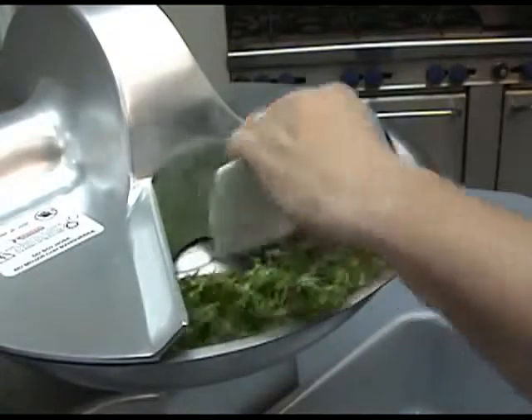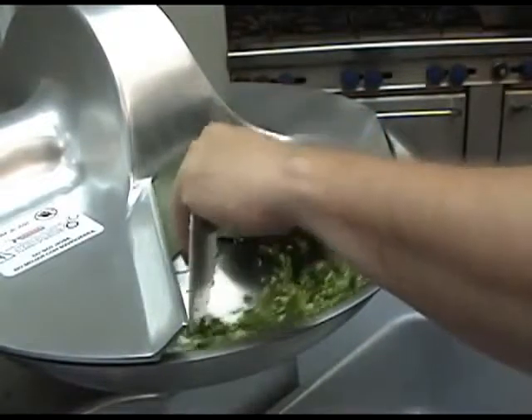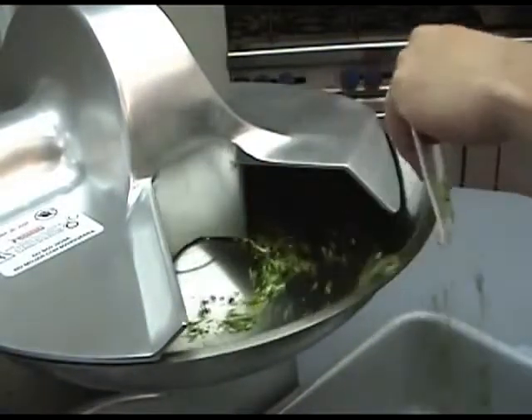For a coarse cut, allow the product to pass through the blades only once. For a finer cut, allow product to pass through the blades until the desired cut is obtained. To remove product, use a spatula or another kitchen tool to scoop product out of the bowl.